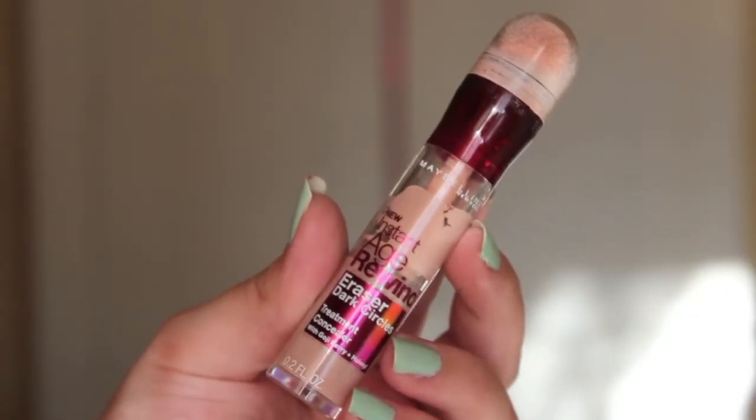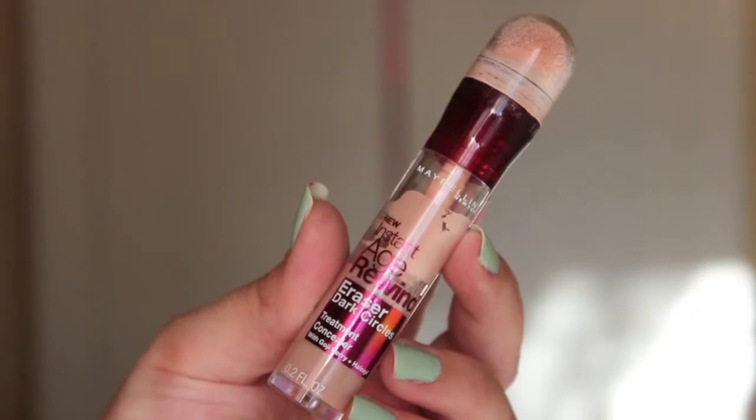Then for concealer, I'm just taking my Maybelline Instant Age Rewind Dark Circle Eraser Treatment Concealer in the shade Brightener Eliminator, and running that under my eyes and around my nose, then using my beauty blender to blend it out.